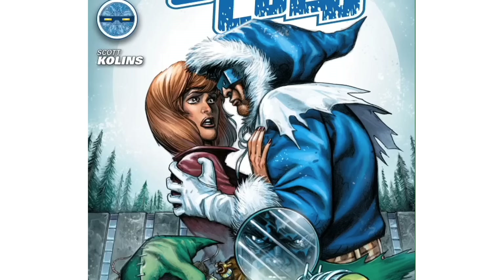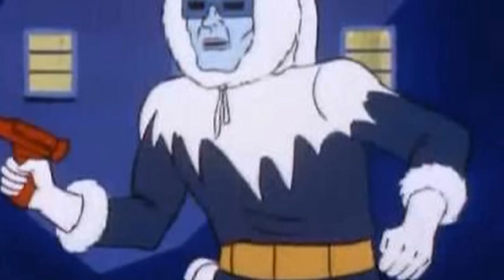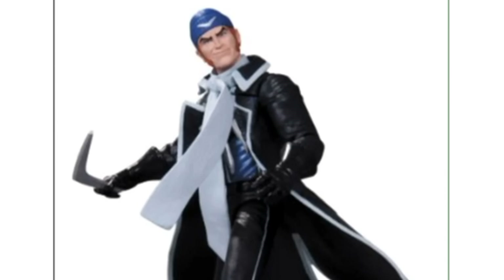They want to sell to all these people of color but they don't want to put any of them in the game, because it's still a mindfuck — white man is all powerful. If you look at Captain Cold — and don't get it twisted, this is a game I actually liked. I'm getting older, I stopped playing games, then they announced this and I was like 'uh oh.'